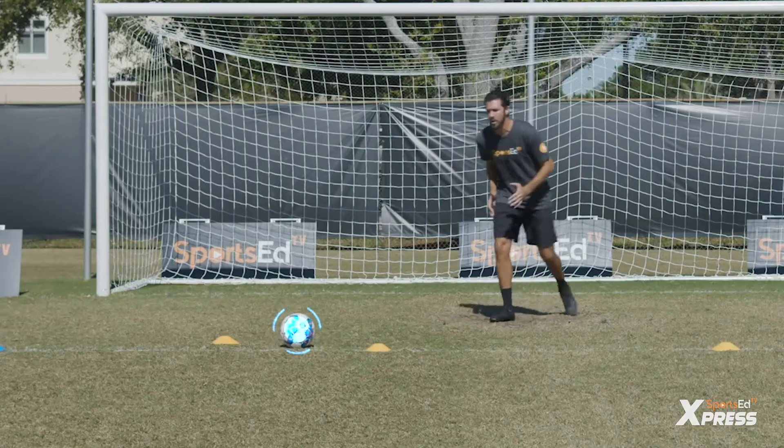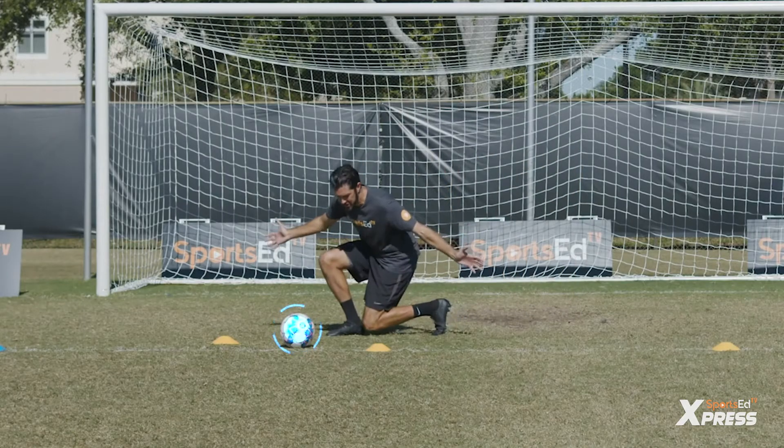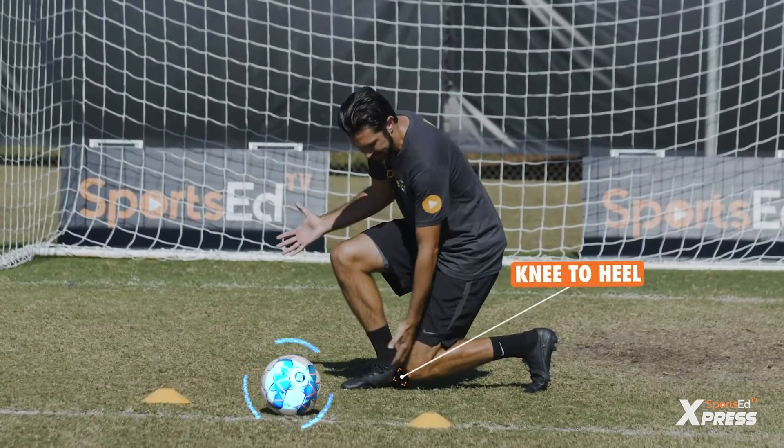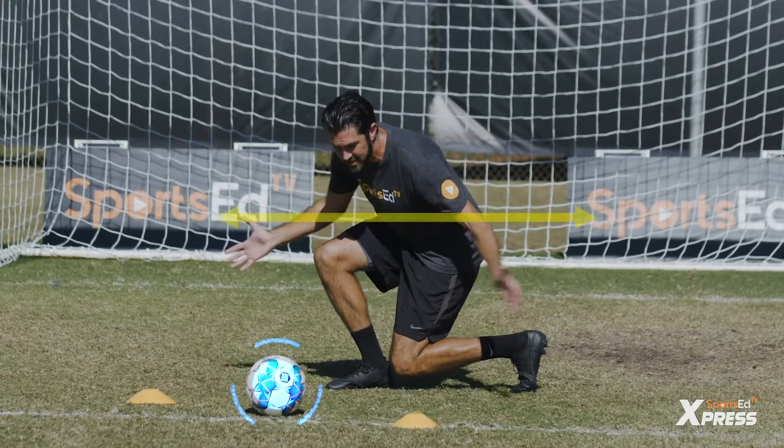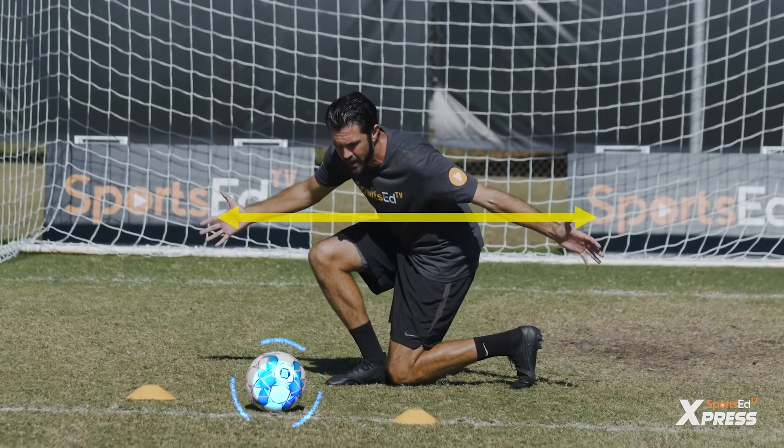So when the coach says right, the keeper will come out and get in a low set position. Notice how my knee is connected to my heel to prevent the shot going through my leg, my chest and head are forward, and my arms are wide.